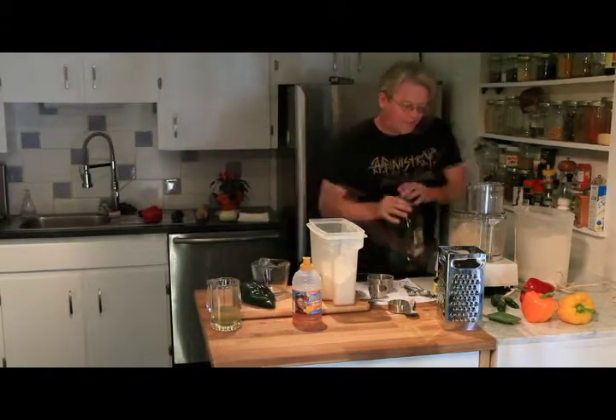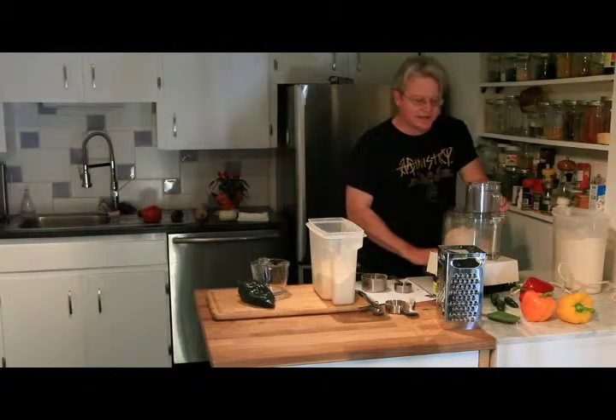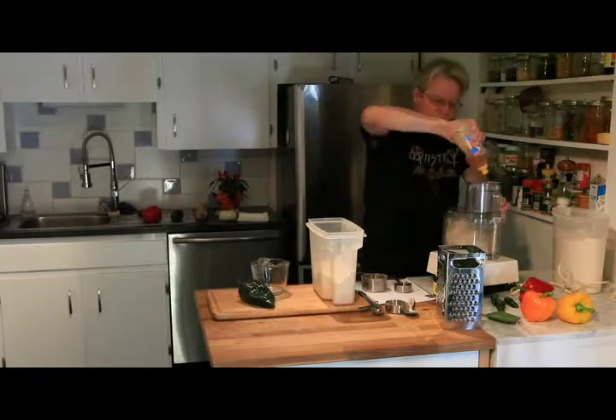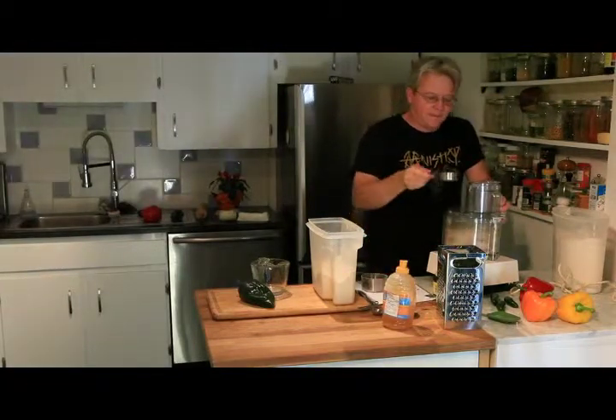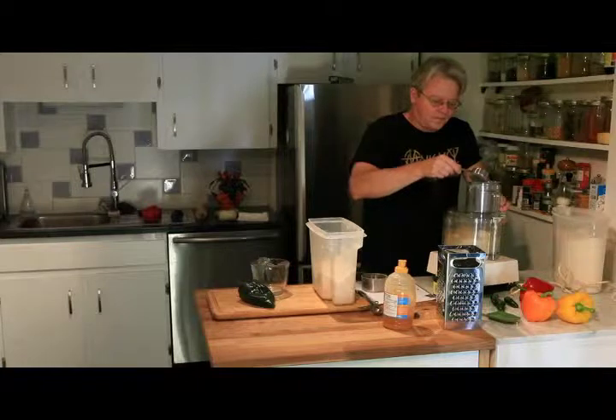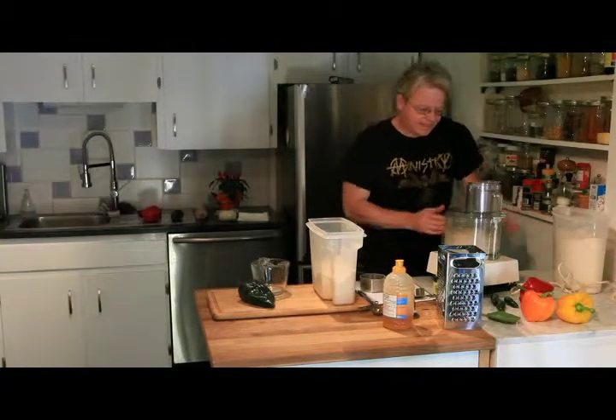Then we need oil. A lot of people use sugar, but I like to use honey — I think it's a better taste. Then the oil. That's it, we're done.